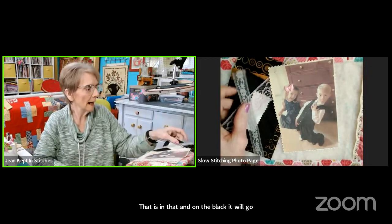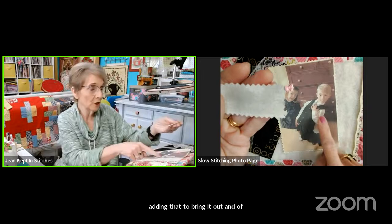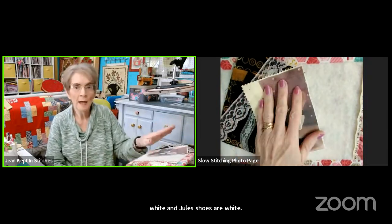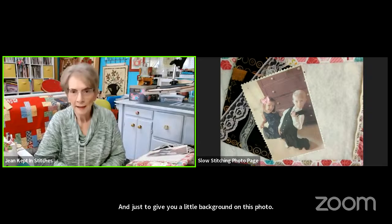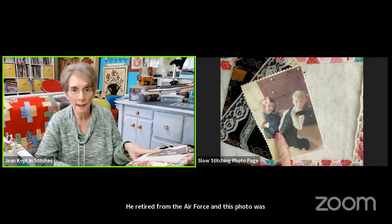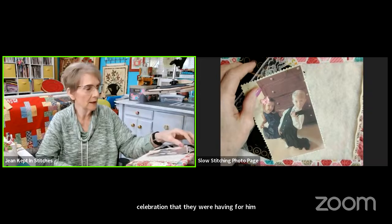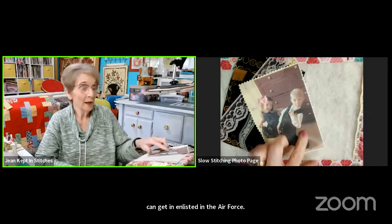I'm adding a little white because Jack's shirt is white and Jewel's shoes are white. To give you a little background on this photo: my son, their father, was in the Air Force and retired as Chief Master Sergeant — the highest enlisted rank in the Air Force. This photo was taken when they were getting ready for his celebration, which is why they're all dressed up. Really cute photo!